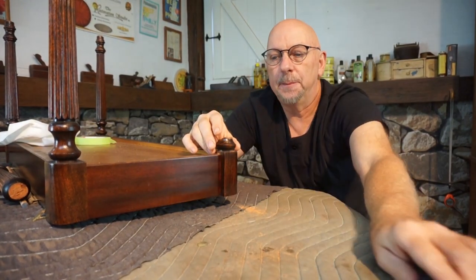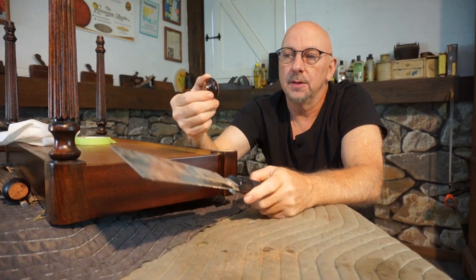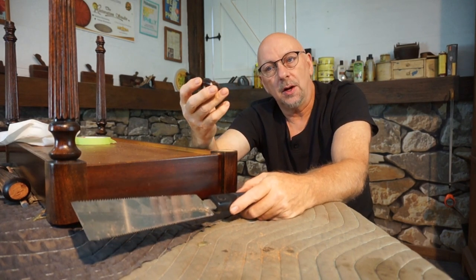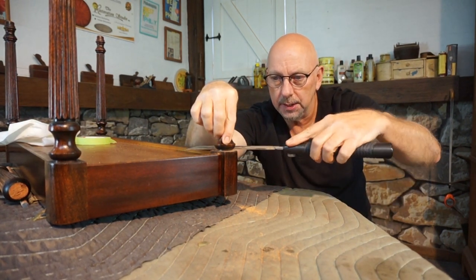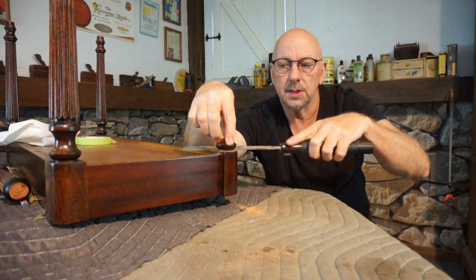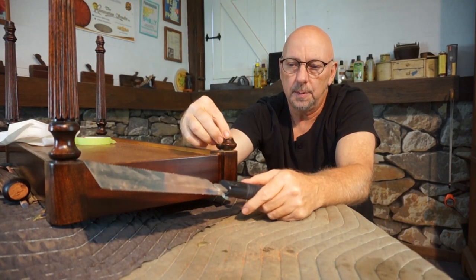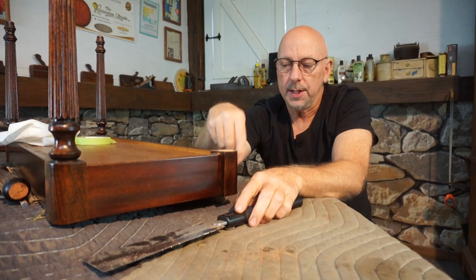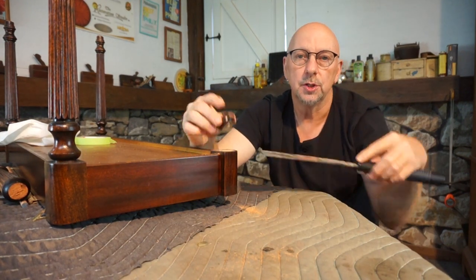I kind of forgot to turn the camera on — sorry about that. What you would have seen is one of the most important steps of this process: I cut this part of the leg off using the Japanese pull saw. I just methodically flush-cut this part of the leg off. These Japanese pull saws are absolutely wonderful for this — you can get a perfect flush cut using them.